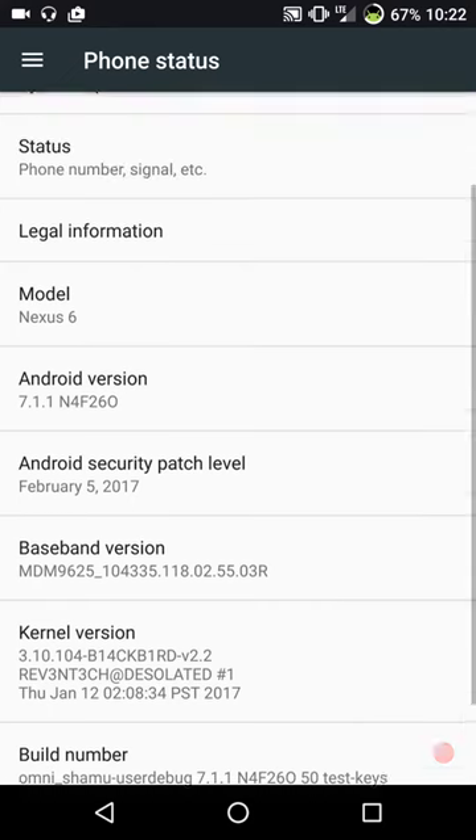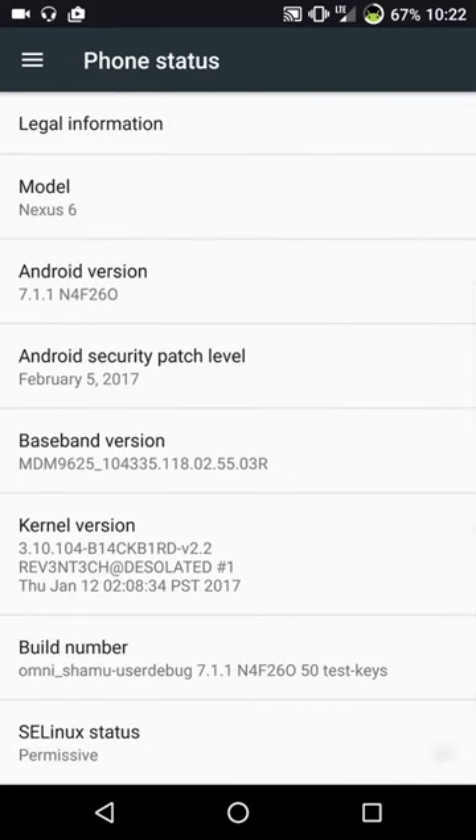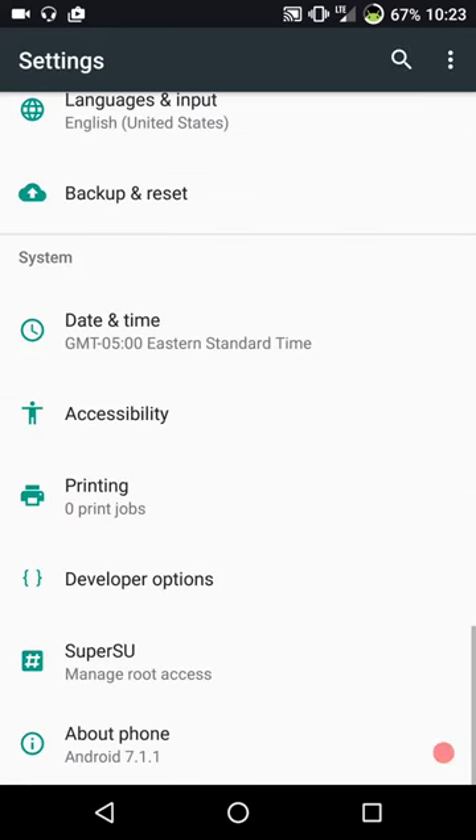This is Android 7.1.1 for the Nexus 6. It does have the February security patch - this was the latest release, I think I downloaded it the day before yesterday, or what they'd call the Valentine's Day release. I'm running Blackbird kernel. Omni has a good kernel - it's very solid and I don't think it force encrypts. I did try the Omni supplied kernel and everything runs great on it, but I like the features that Blackbird gives me. That's the reason I'm running it.